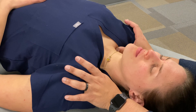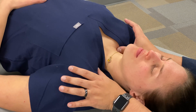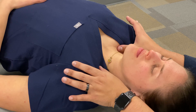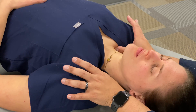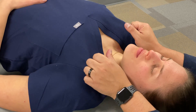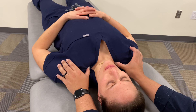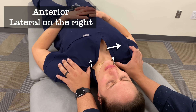Now in terms of how I'm approaching those restrictive barriers, it's important to note that I'm not just gliding along the skin or shifting my fingers all over the place. Instead, what I'm trying to do is shift my focus and my vector of force pointing in whatever direction that restricted barrier might be. So I'm setting up with an anterior direction, and then lateral on the right, medial on the left.